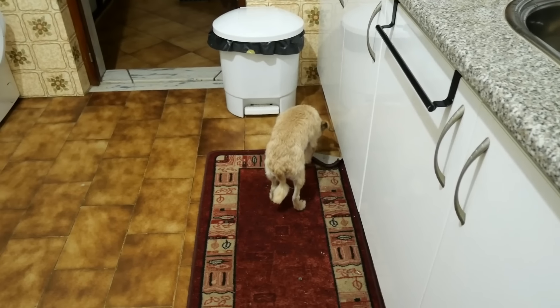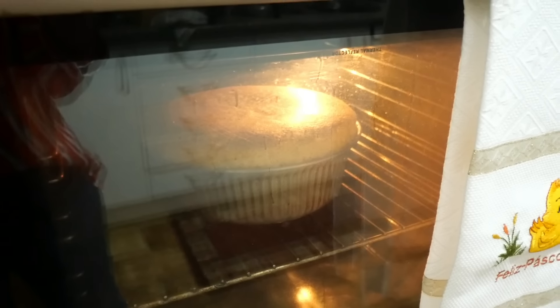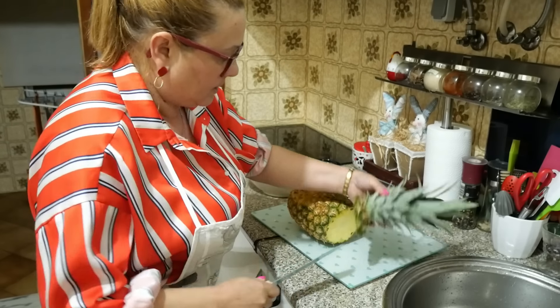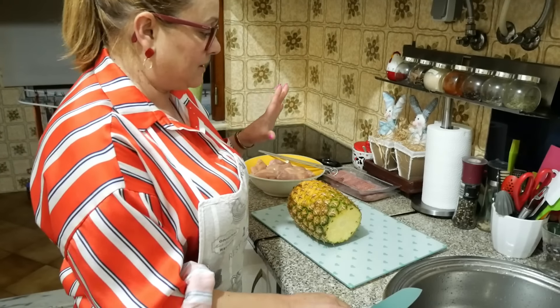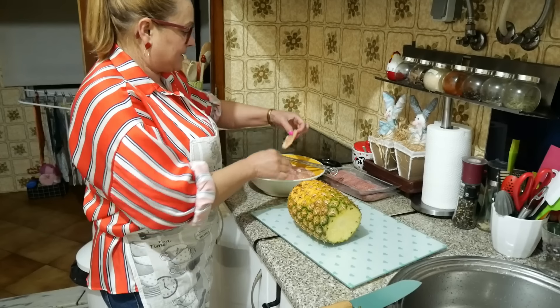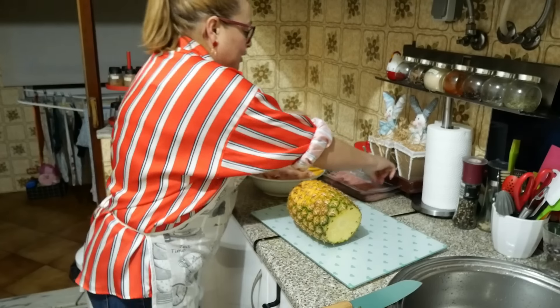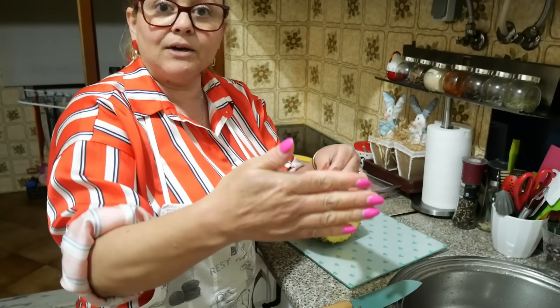Look at her! What are you doing? The chicken is going to be very beautiful. Look, it's a great shape — spectacular. I'm going to arrange first the ananás, because I have pieces of frango — you can see? And then I'm going to put a little bit of bacon on it and a little bit of ananás.